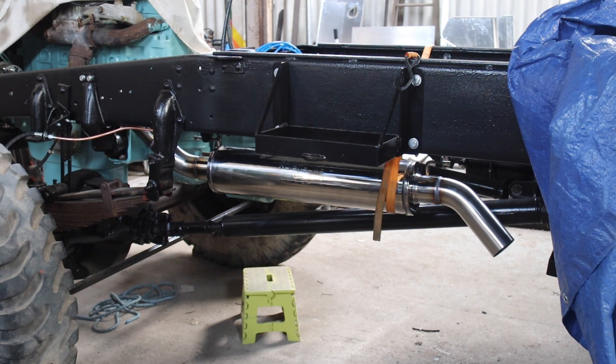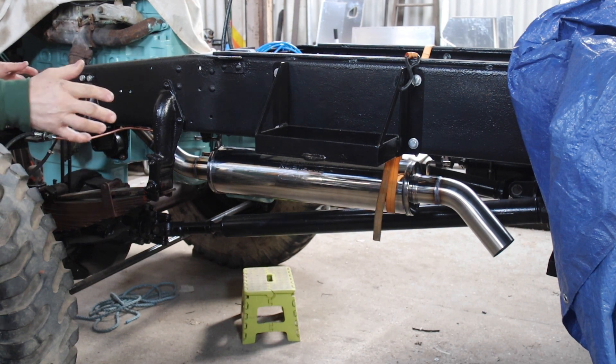Hi, it's the old Duffer, the invisible old Duffer. I'm just showing you, I made this stainless steel exhaust for the RL.